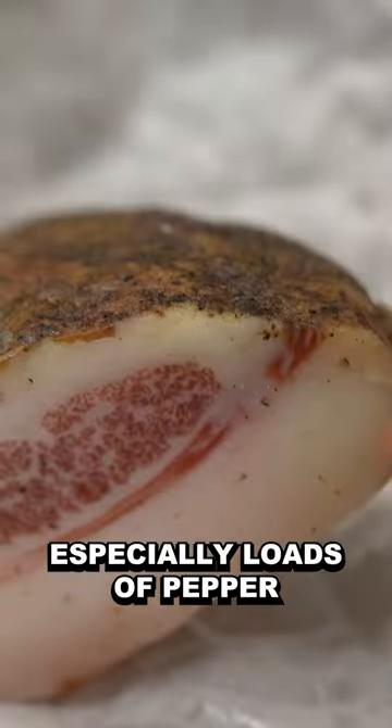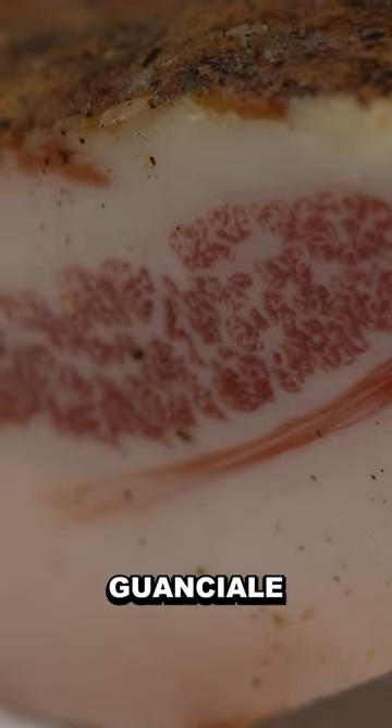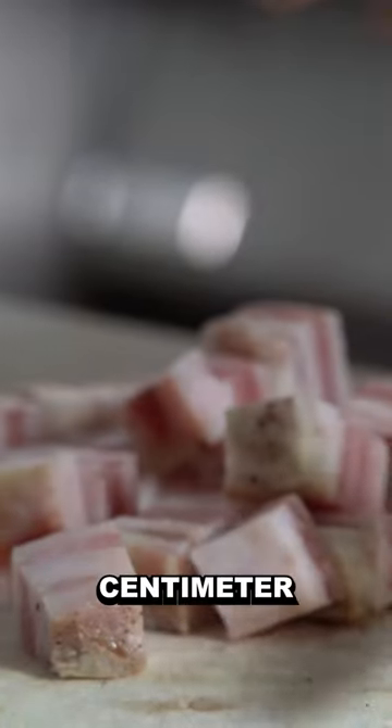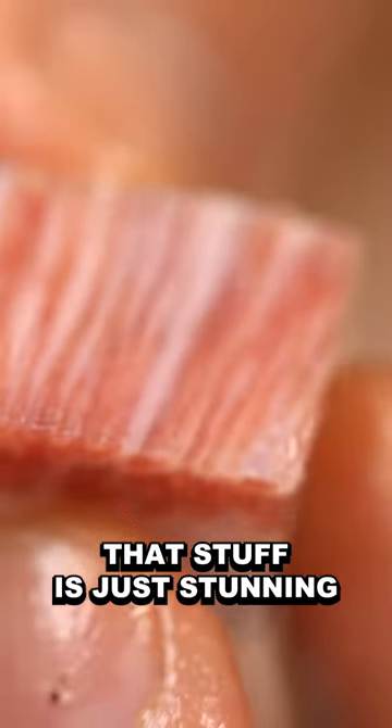Italian chefs use pork cheek cured in spices, especially loads of pepper, and it's called guanciale. Cut this in big cubes, about one and a half centimeter. Don't be put off by the amount of fat — it's good fat. The marbling on that stuff is just stunning.